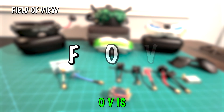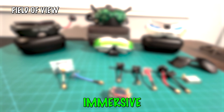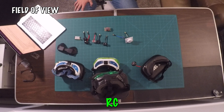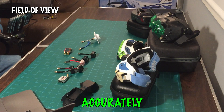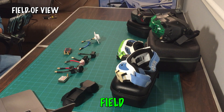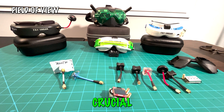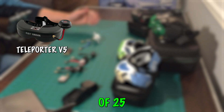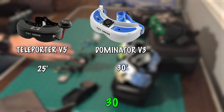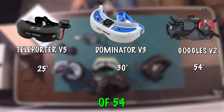Field of view, or FOV, is all about how much of the world you can see while wearing goggles. A wider FOV provides a much more immersive experience, makes it easier to maneuver through tight spots, judge distances accurately, and improves situational awareness — helping you spot obstacles, other drones, and hazards. The Fatshark Teleporter V5 has a 25-degree FOV, the Dominator V3 has a 30-degree FOV, and the DJI Goggles V2 with the analog converter has a 54-degree FOV.